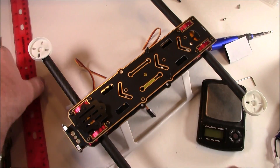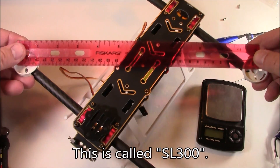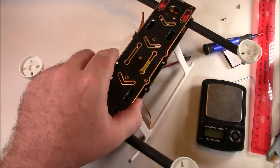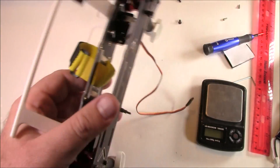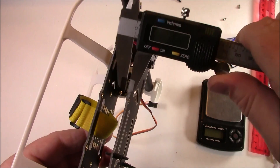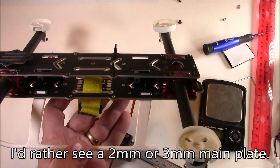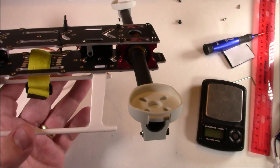Here's the ruler — let me measure the arm length. Centering it, the arm comes out to about 295 millimeters, which matches the spec. Now measuring the plates: the top plate is about 1.5 to 1.6 millimeters thick, and the bottom plate is about 1.5 millimeters as well. Normally that wouldn't seem very strong, but the landing gear does provide some additional stability.